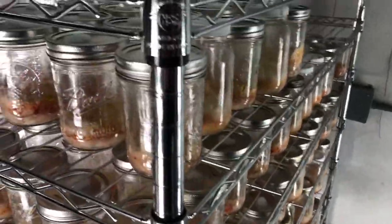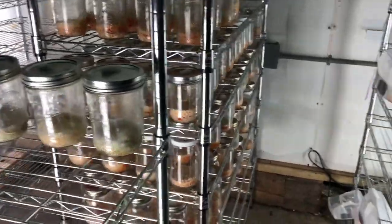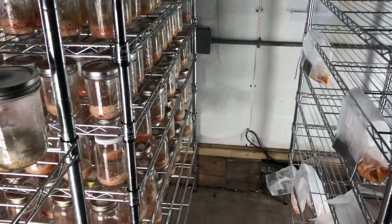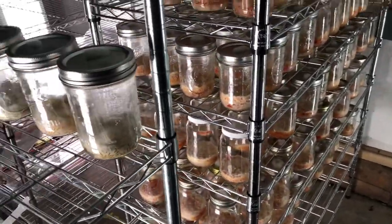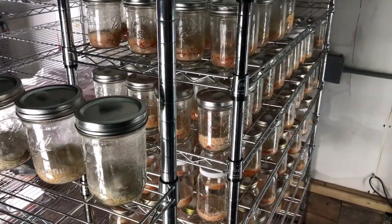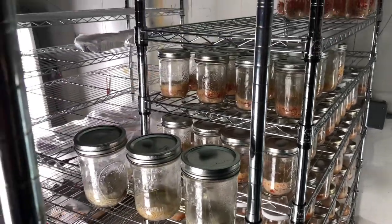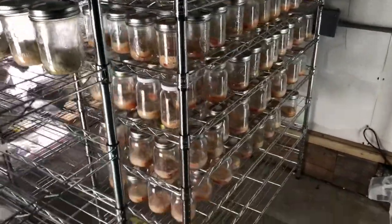Two weeks after that I'll be teaching up in New York with Willie Crosby from Fungi Ally, so busy schedule for the rest of March. Stay tuned — I might be doing a Cordyceps ceremony in Baltimore as well, in two weeks on a Friday. I'll drop all the links below and all the information.